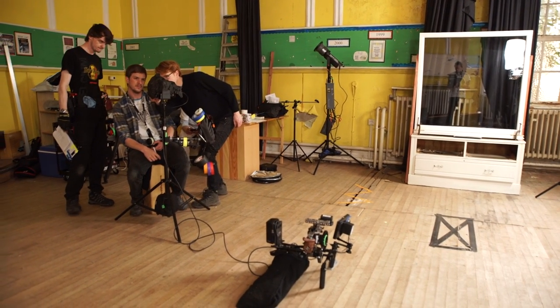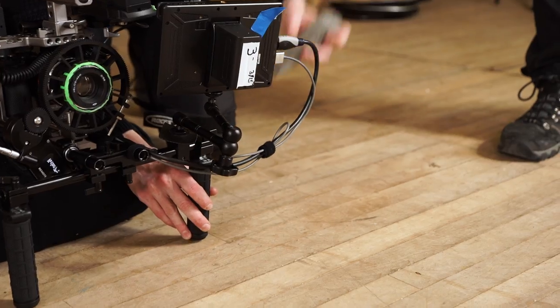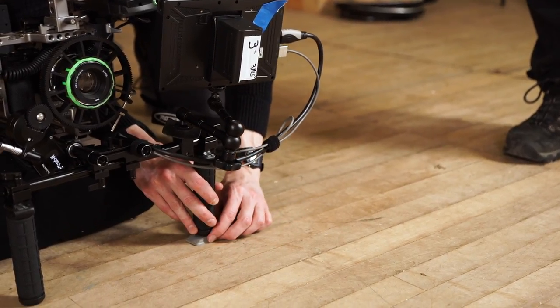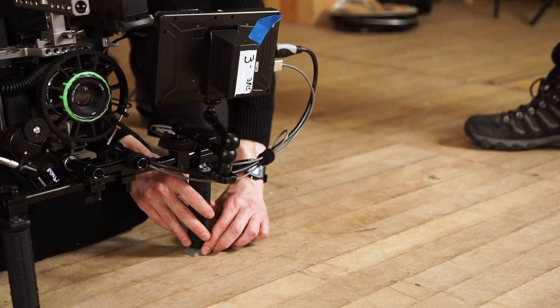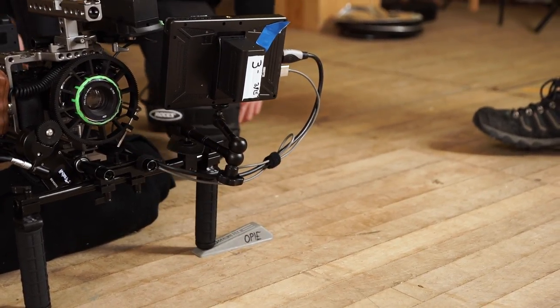So I asked the camera team if there was anything I could stick underneath to make it level. Adam Obi, the second AC on the film, handed me a door wedge which was the perfect tool for the job. I was able to incrementally tilt the camera until it was level. After this epiphany we went out and bought a couple of door wedges and they've been coming in handy ever since.